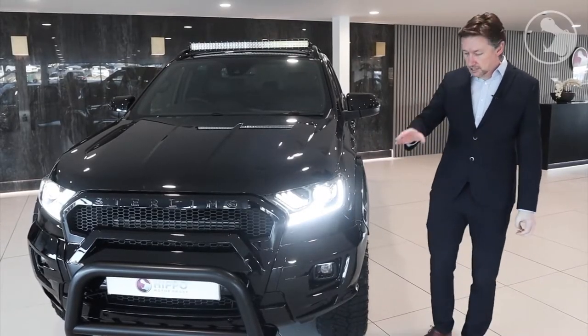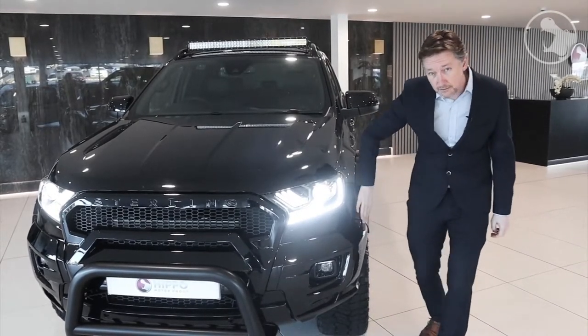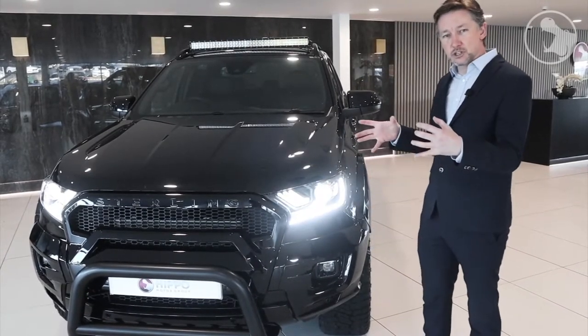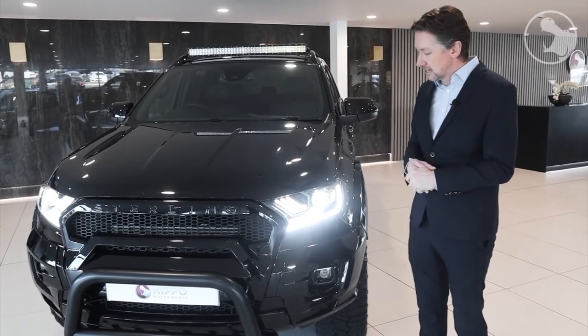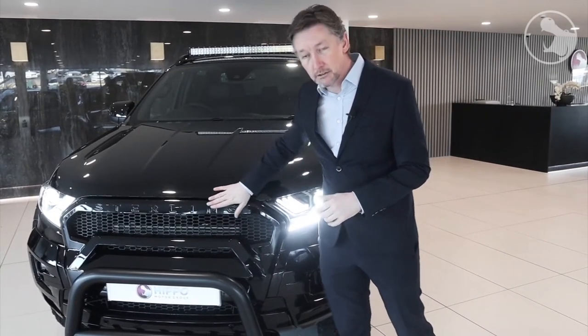But unlike most of the kits out there, we've also fed that and flowed that into a full front corner, just keeping that width, that wide mouth, and that aggressive look and stance from the front. And this theme goes all the way across the front of the car with our unique Stirling grille.